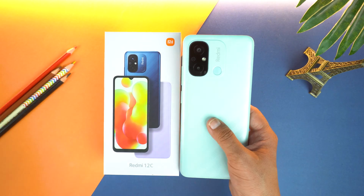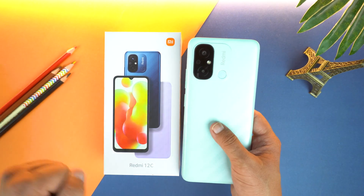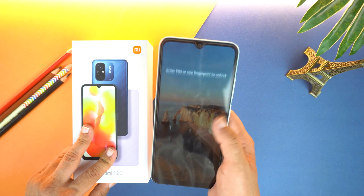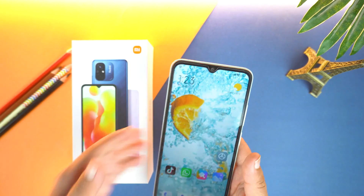Hey, what's up guys? Today I have Redmi 12C and I will show you how to take screenshot on it. There are two methods of taking screenshot on your Redmi 12C. I will show you both.